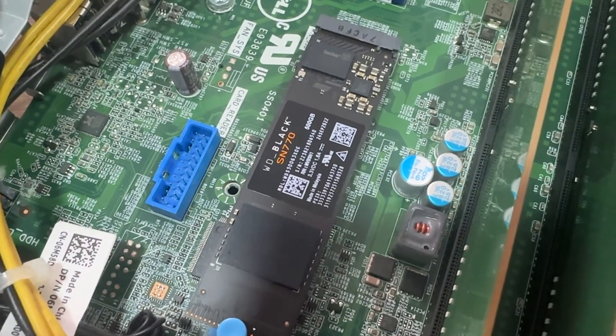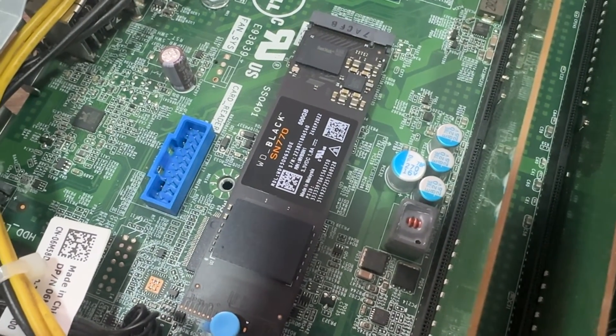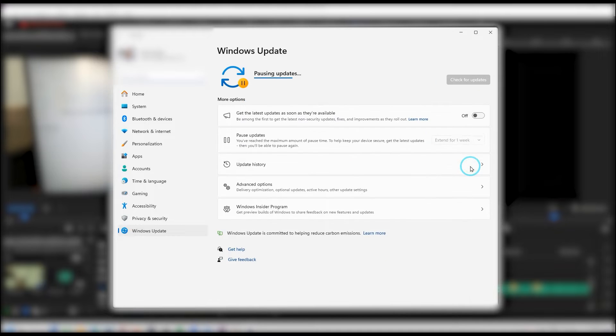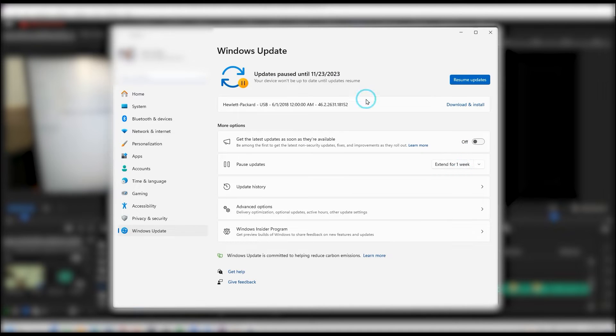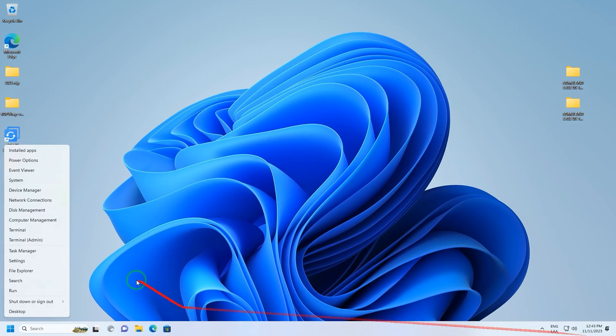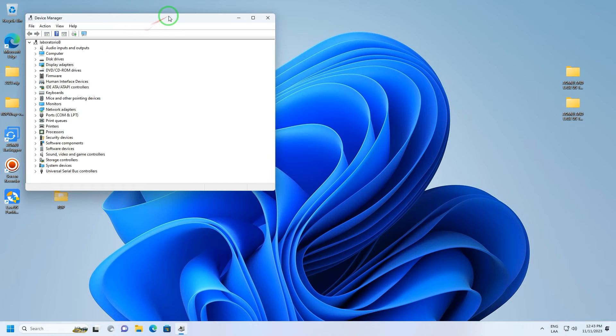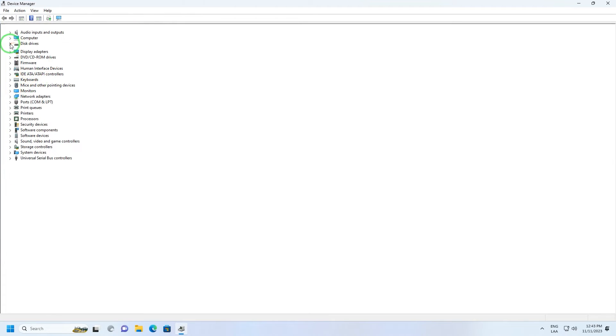One thing we occasionally ignore that can potentially make a clone of this type fail is that the system may be installing Windows patches or updates while cloning. So the recommendation is to verify that the system is updated and that there are no pending reboots. We then proceed to turn it on, and everything worked as usual — only now our system disk is faster, larger, or both.